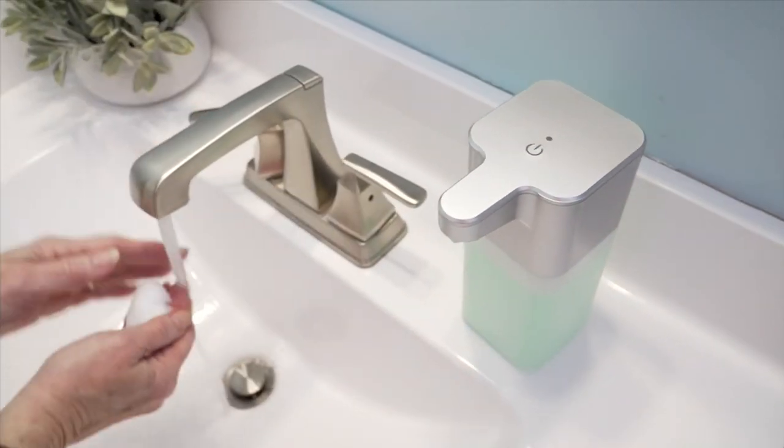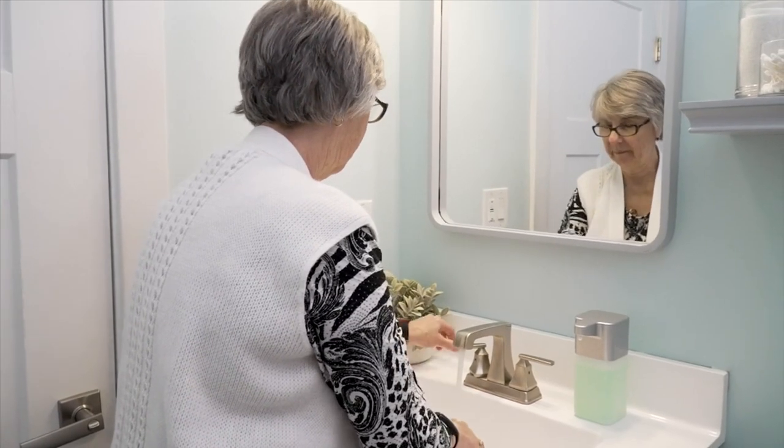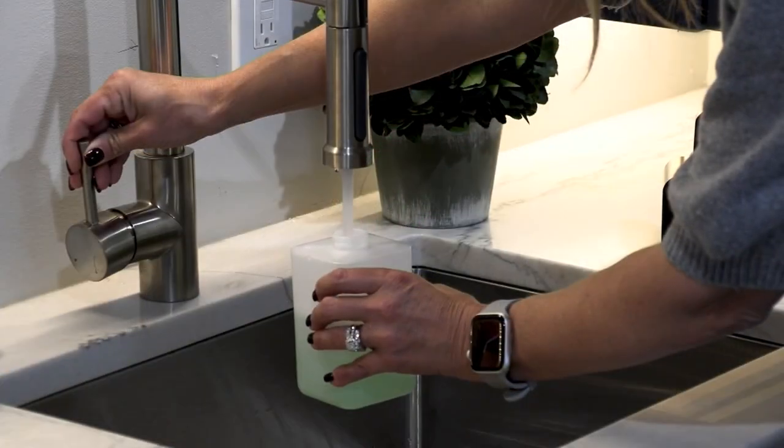I saw this and I was like, wow, this is really, really smart. Super practical, really unique, and useful, bottom line.